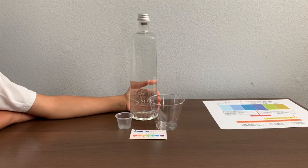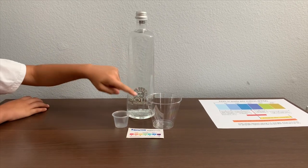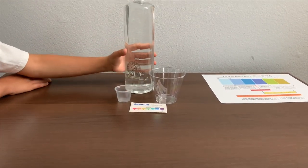This is Sol Aqua Mineral Natural Water. It starts from Italy, and it says that the mineral content is supposed to be low. Let's test the pH and TDS levels.